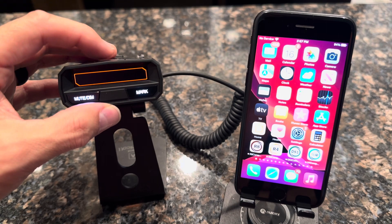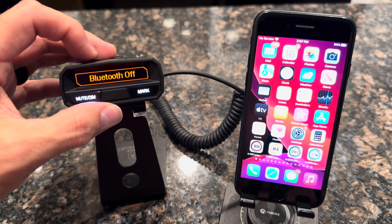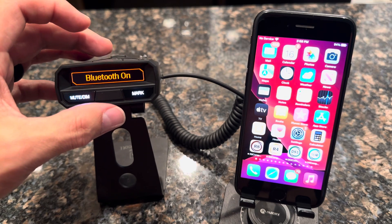Once you've verified that, go back into the menu and press the minus key until you see Bluetooth. It'll say off or on. Make sure it's turned on — you can do that by pressing the menu button again. You can see that toggles it off and on, so make sure Bluetooth is turned on.